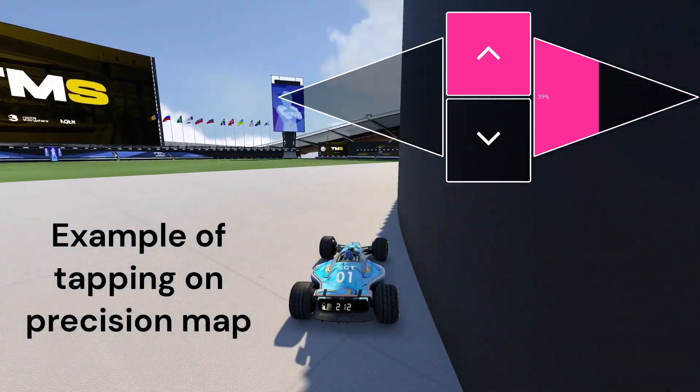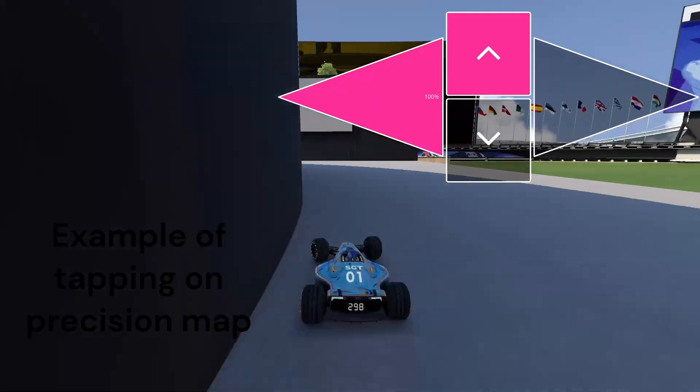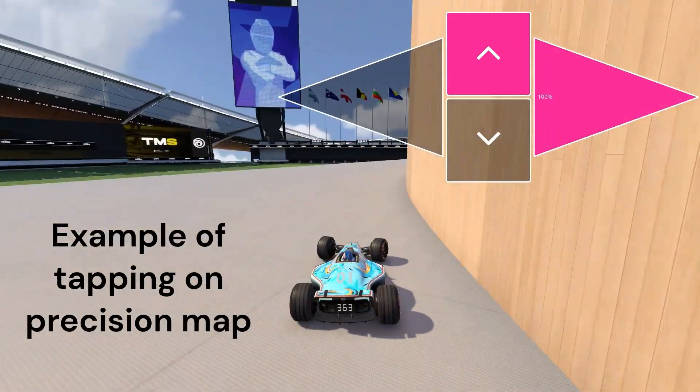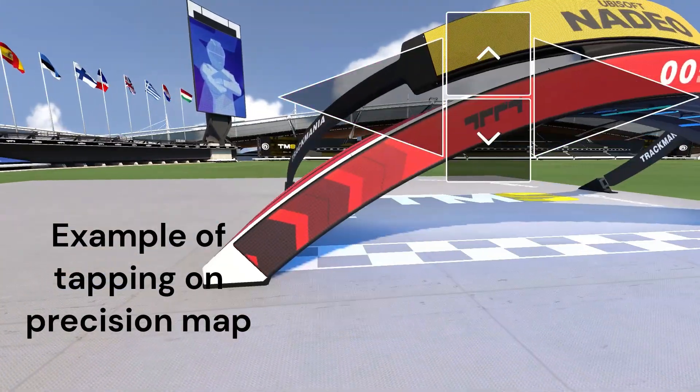You can still do normal tapping things here. Here's an example on a precision map where I'm tapping to full steer to actually turn, but maintaining a looser turn with just the keys as a base, which I found to be pretty useful.